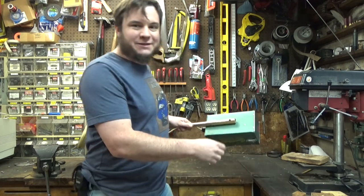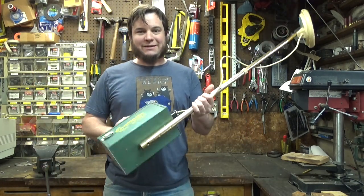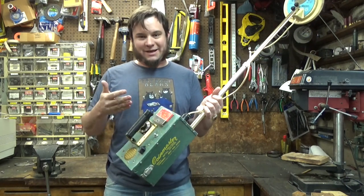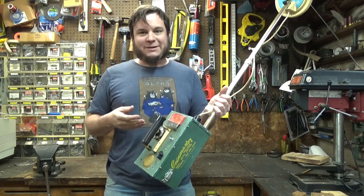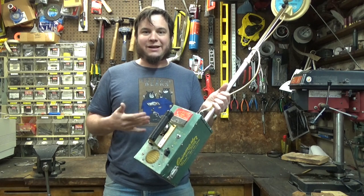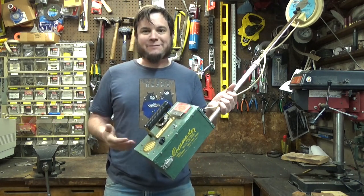Hi and welcome back to the Save It For Parts channel. Today I'm working on a project for someone else. Some friends of mine bought some land out in Colorado and they're interested in metal detecting out there. They came across this very antique metal detector and they don't know if it works. So I'm going to take a look at it, maybe open it up, see if there's anything I can do to clean it up or get it running, and see if we can find some metal.